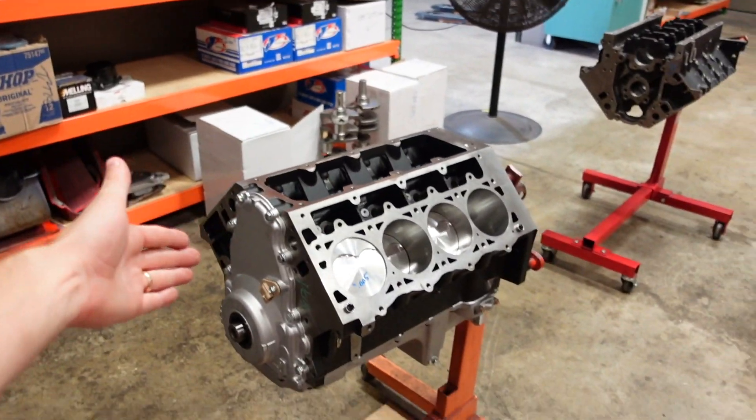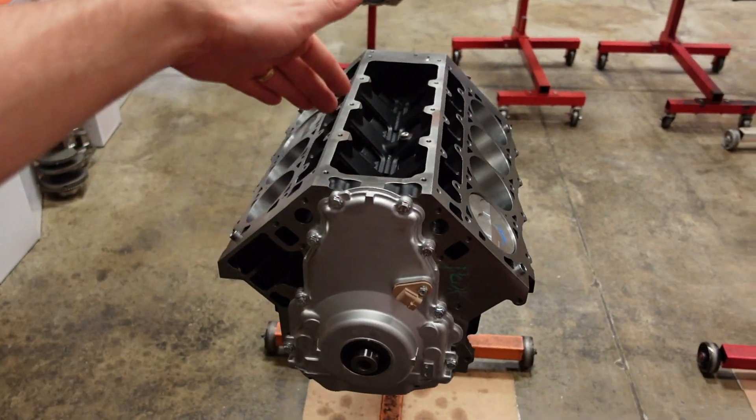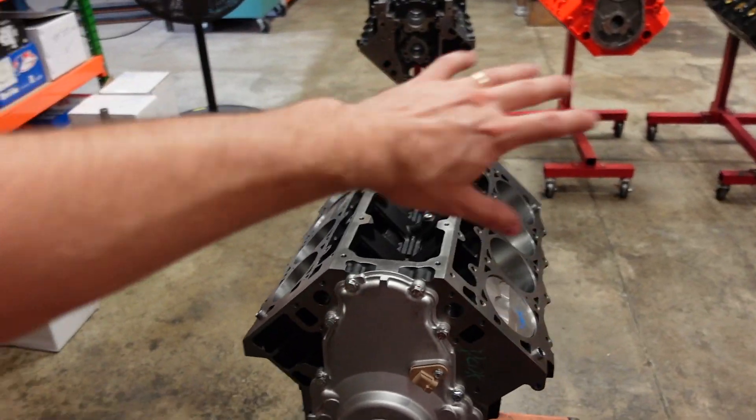There you go — that is how we assemble our 427 power adder LS short block. The pistons are five in the hole, so we'll get a set of custom cometic head gaskets ordered. Once those come in we can finish building the top end and finish dressing it out the rest of the way. Big thanks to Shea for building this motor today — everything went together super smooth as intended. Thank you guys for watching and we'll see you next time.